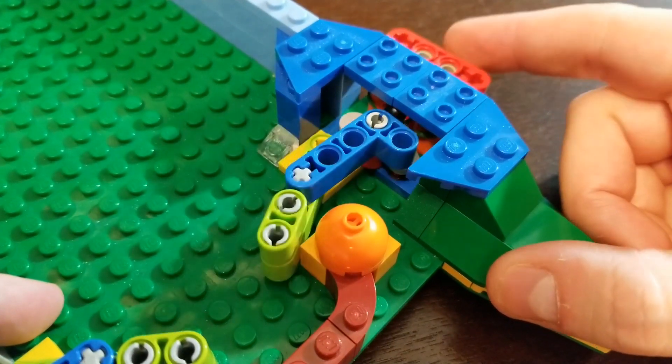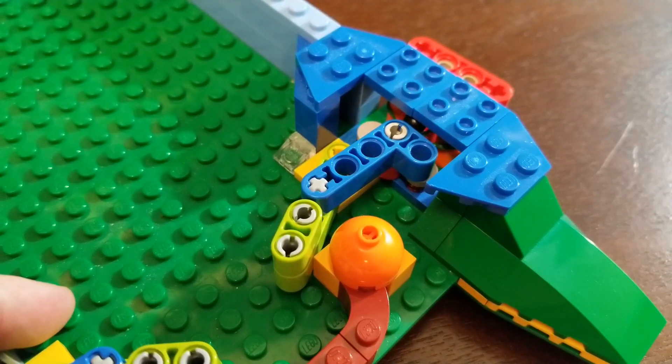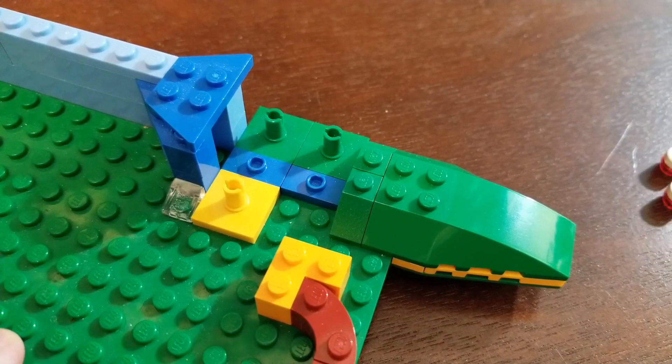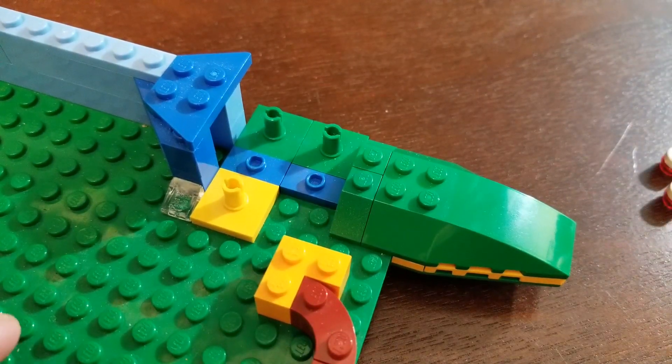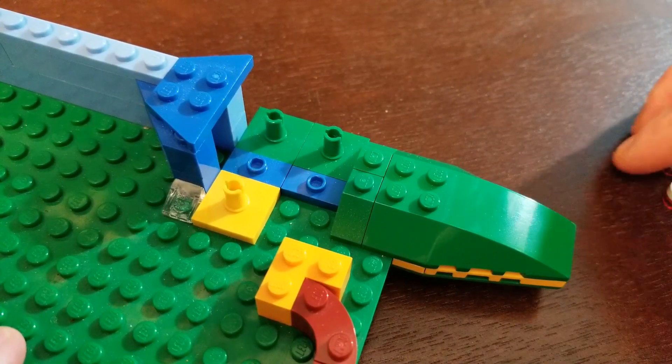I'm going to tear this down, and then we'll cut to it all torn down and then we can build it back up together. I'll try to keep the game board sitting like this so that it's easier to follow the tutorial. I think this view angle will satisfy all curiosity.